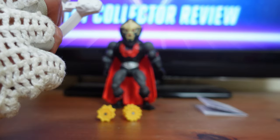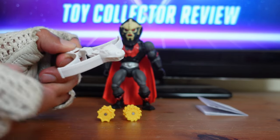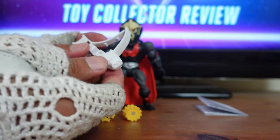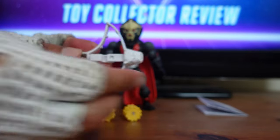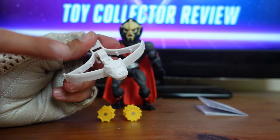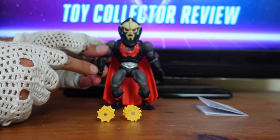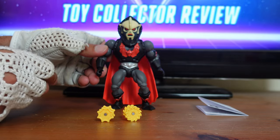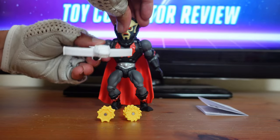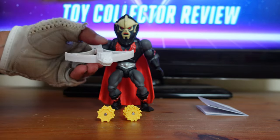Next I want to talk about his crossbow, which is the exact same crossbow that came with the Hordak from Wave 4, and it's based on Da Vinci's design from the original Hordak. There's a weird design feature where it kind of clips — I'm not sure why, but maybe some of you fans can tell me in the comments below. In order to arm the crossbow, there's a little clip that goes right around his fist. Now you have Hordak armed with his crossbow, which is pretty cool because that's his trademark weapon from the cartoon series and the original toy.